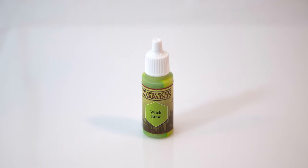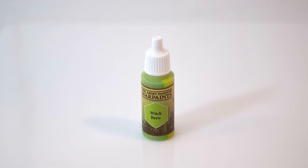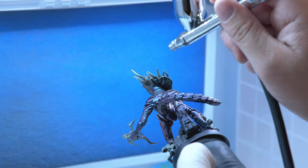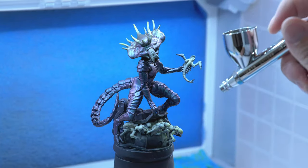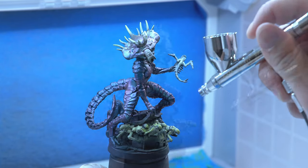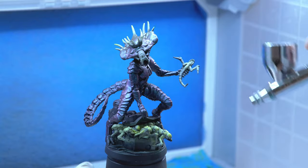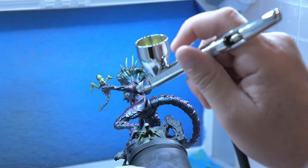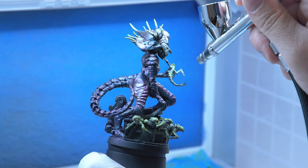Next, I'm going to take Witch Brew by Army Painter — clean out your airbrush in between. I added a little bit of Vallejo airbrush thinner to this as well. I'm just going to get the tips of the spikes on her head as well as the tops of the aliens, at about 12 PSI.